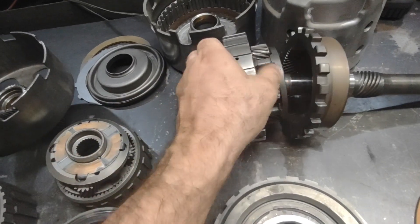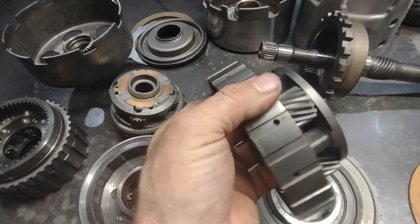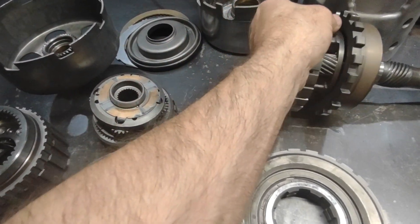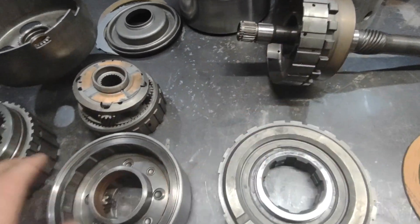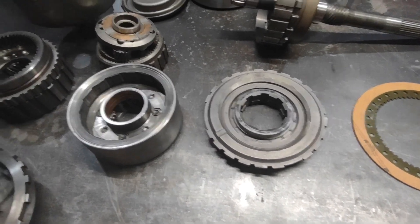The turbo 350 rear planet is very similar to the 4L60 series transmissions — the planets are somewhat similar, especially the rear planet. The gear ratio is different, the pinion size is different, and obviously where their placement is slightly different, but they're a very similar design and structure. So that as opposed to that — you can see the difference.